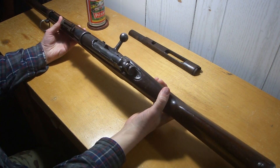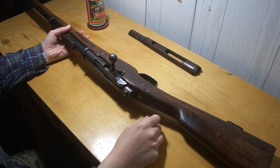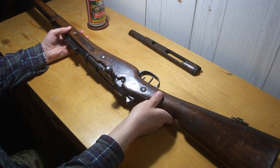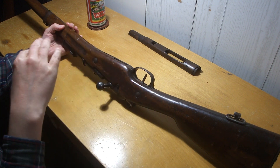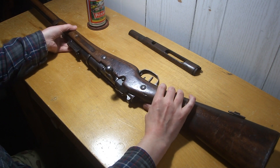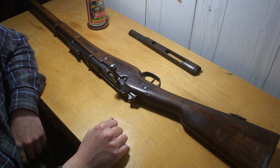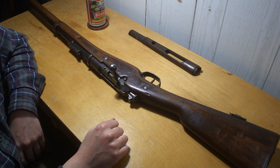I figured I'd do a little video on my Berthier here. I've got the hand guard off so we can see the sight markings a little better. I did a video on this like a long time ago when they weren't well known. I didn't know a whole lot about it, but I guess there's a little bit more information about them now.